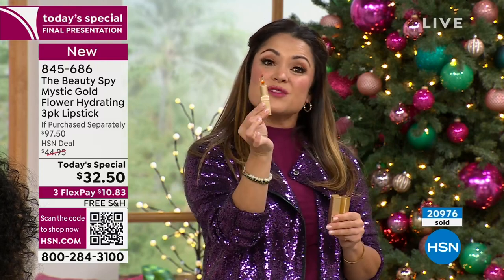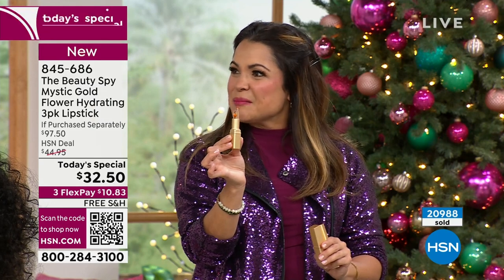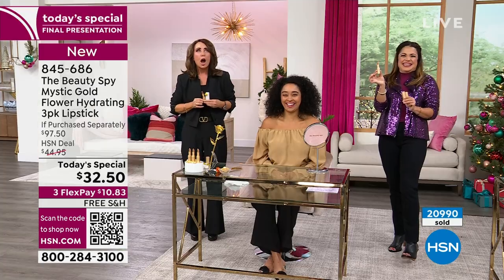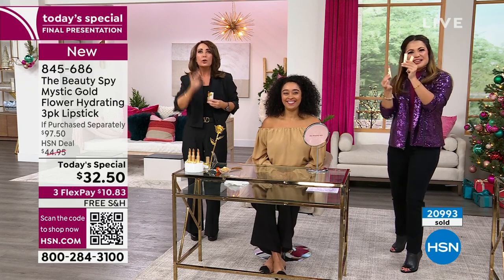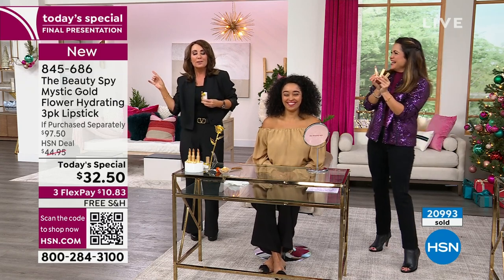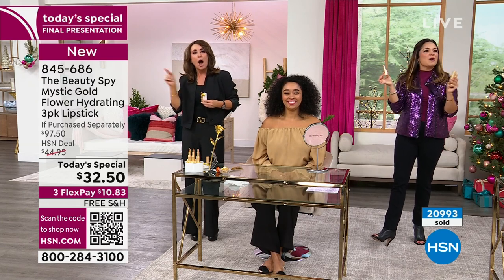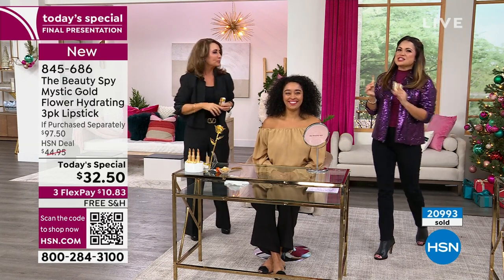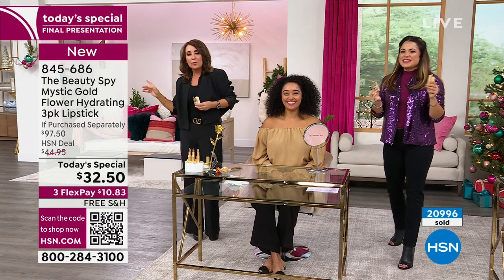Today what were you and Amy calling it? A bo-go-go? Buy one, get one, get one — a bo-go-go. She needs to use that from now on. That was like genius. A bo-go-go — it doesn't get better than that. And I love when you put a little bow on the box. Look at how cute. Drop that in a stocking — everything about it, you give this as a gift, it's perfect. It's that gorgeous Mystic Shimmer box.